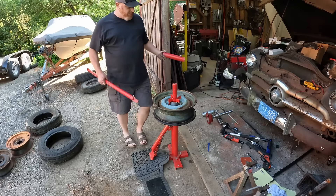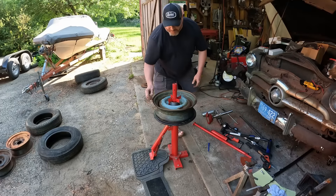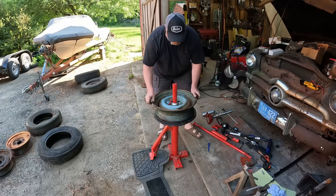Now you can clean up your wheels — wire wheel all under the lip if you're going to use tubeless, because that's what I'm doing. I've got four brand new tires.